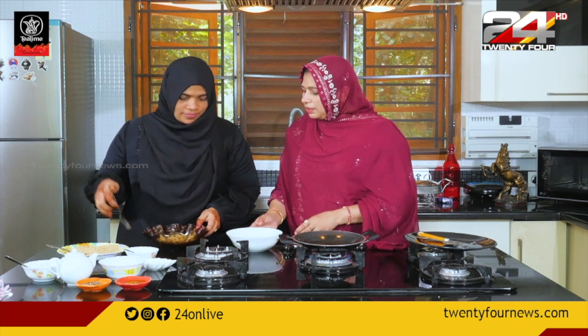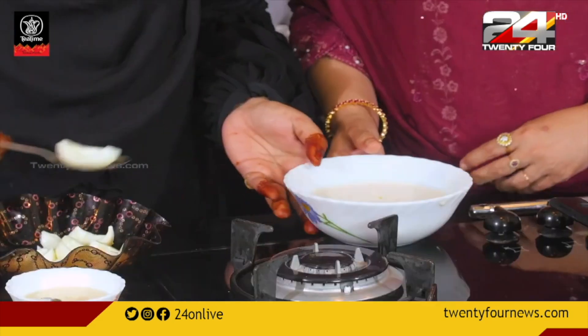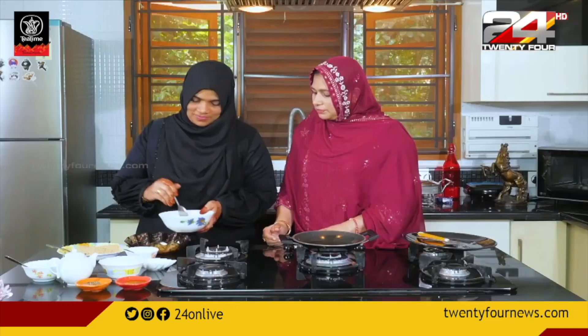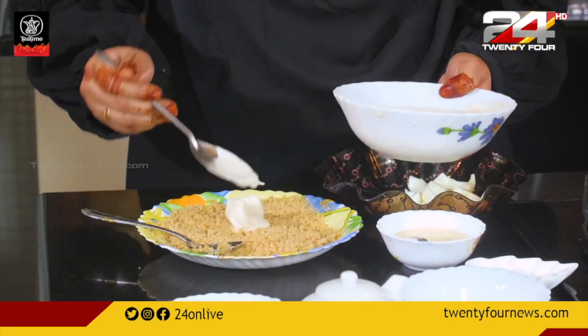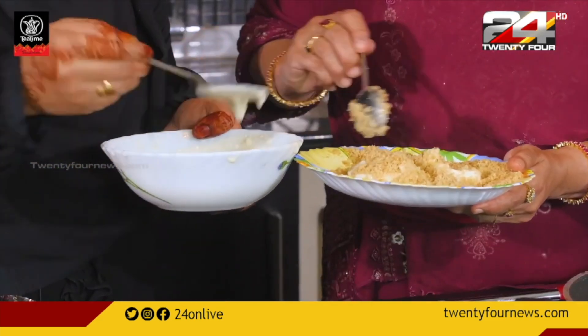We are going to add a batter. Add the egg. It is a thick batter, add the egg.